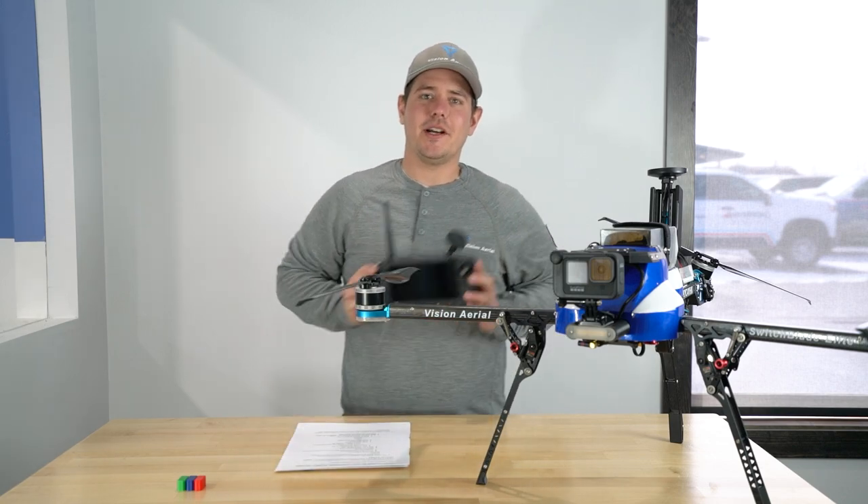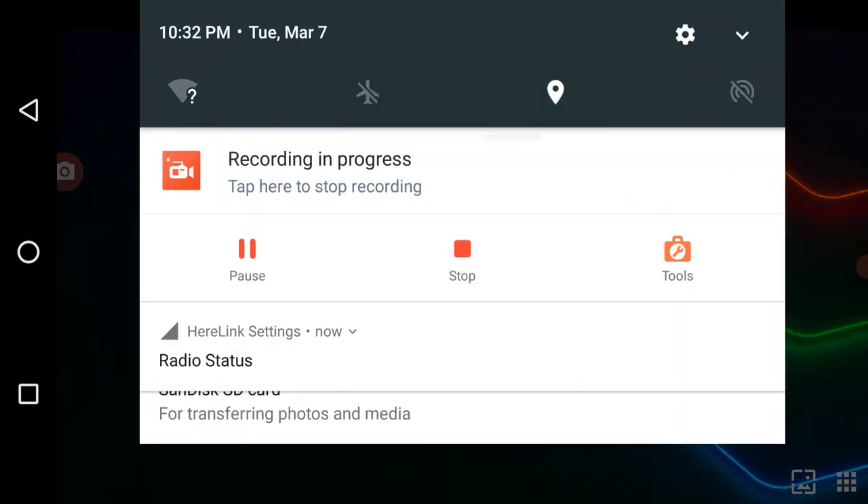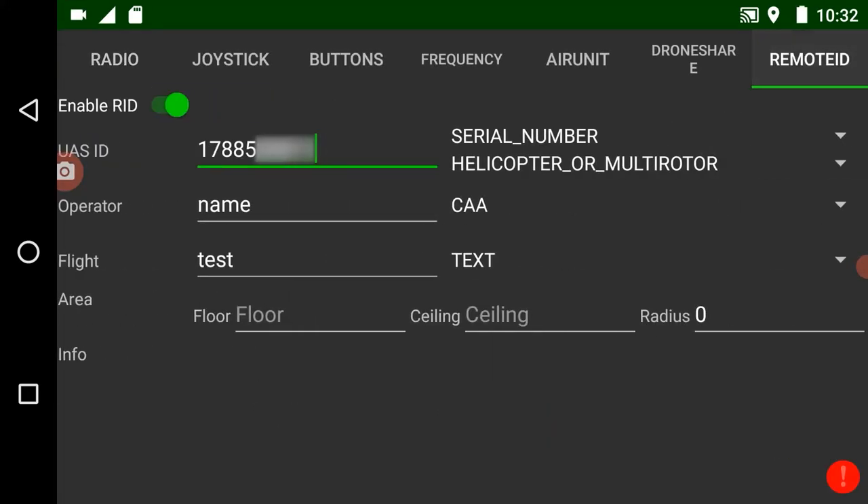For first time setup, we're going to dive into our GCS and slide down to open our radio status tab, then hit our remote ID tab at the top right of the screen. From there, make sure that enable remote ID is turned on. Then we have a 10-digit number to enter — this is the manufacturer's specific number, which for any Vision Aerial aircraft starts with 17885.